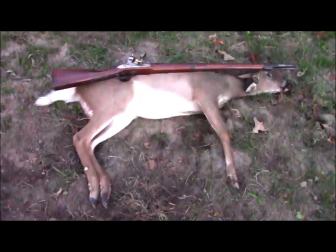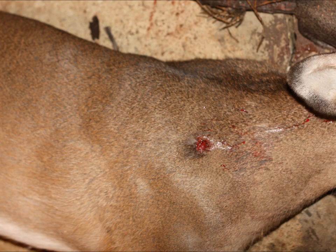Here is the deer as it fell with, of course, Bon Richard. And it will be noted, if you look closely, that the flint has fallen from the cock. I had shot this gun previously at another deer at about 120 yards some four hours previously and reloaded it. The ball hit exactly where it was aimed, right at the shoulder.